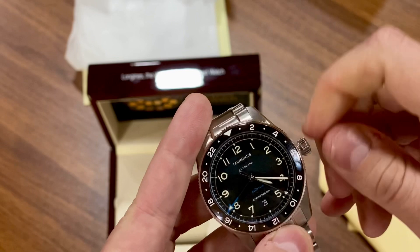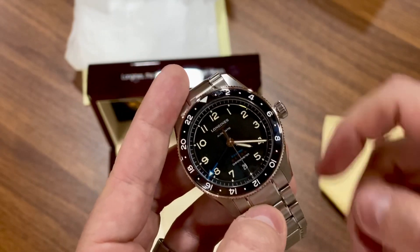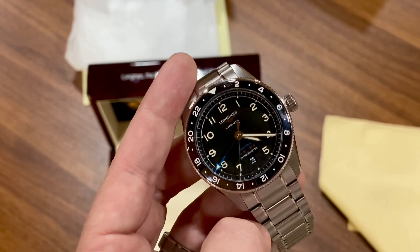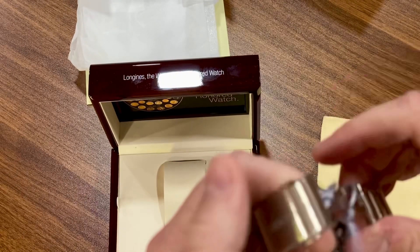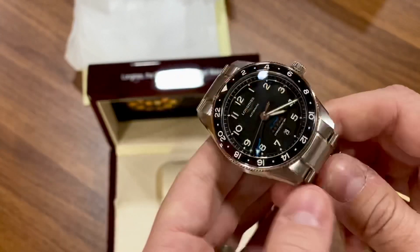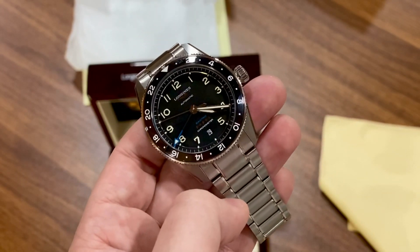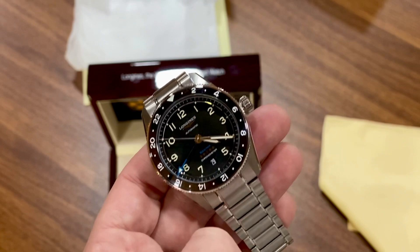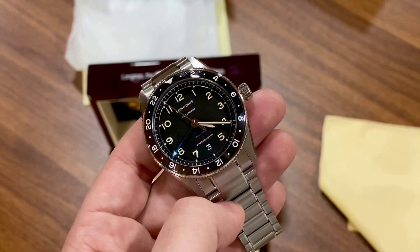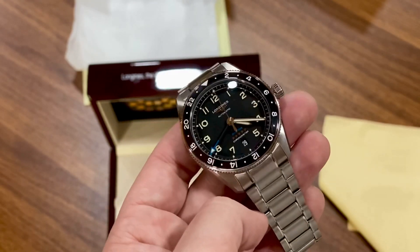The screw-down feels nice — it doesn't really feel like it's screwing down hard, which is good. I'm a little paranoid about cross-threading the crown though. This is a great watch. I think it hits well above its MSRP. The strap versions are still available from Longines directly, but the bracelet versions seem to be very hard to find. If you want one and it's your thing, I'd suggest going for it — I don't think you'll be disappointed.